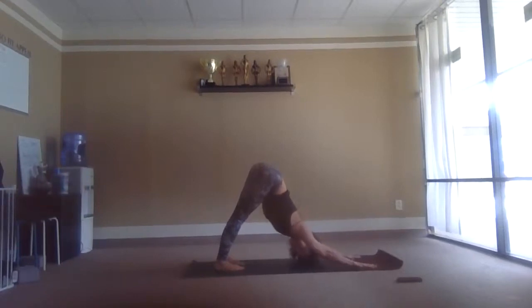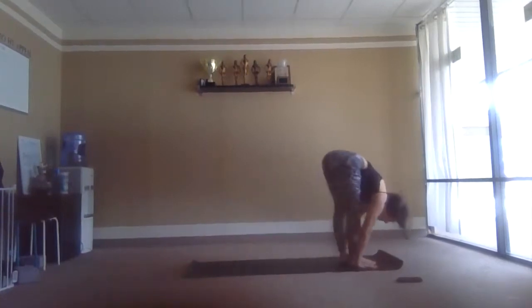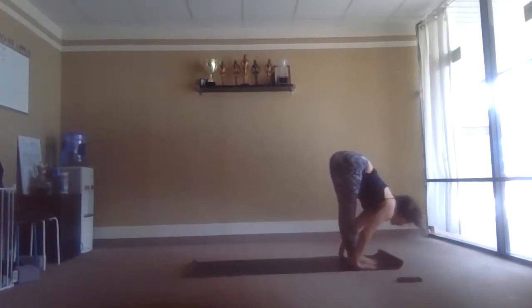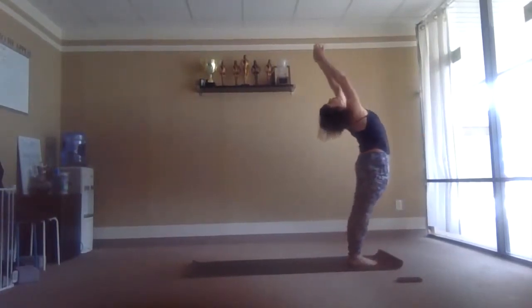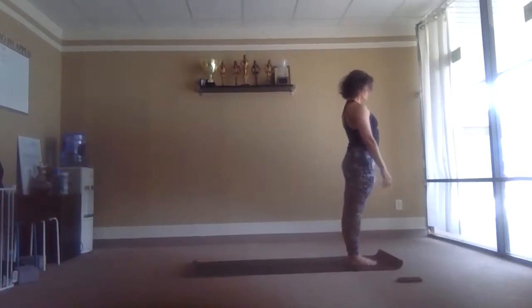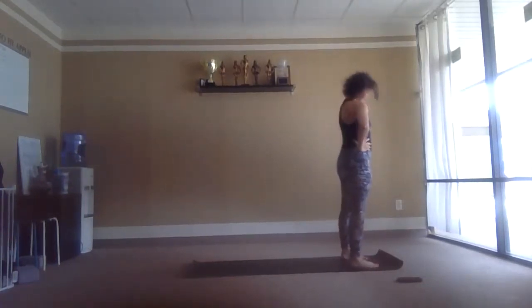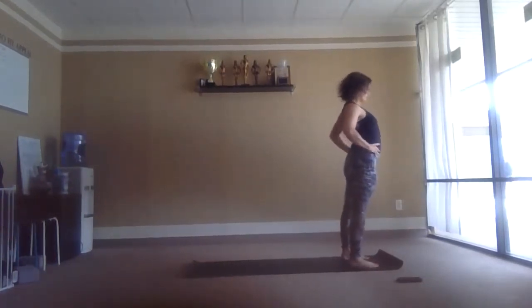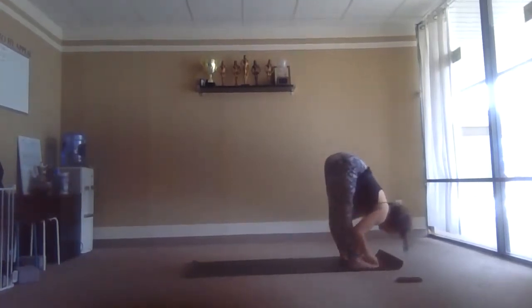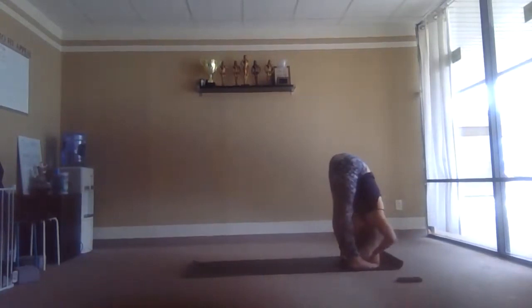Getting ready to move — right leg forward, left knee down, inhale. Left leg forward, fold, exhale. Reaching up — find your place, feet hip-distance. Take a breath, fold forward, peace fingers wrap around the big toes. Flat back, loop elbows out, belly in, chest fold.